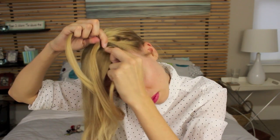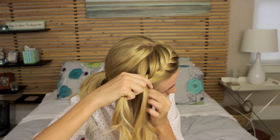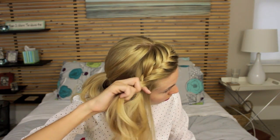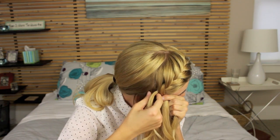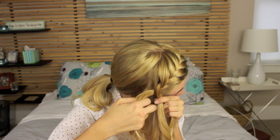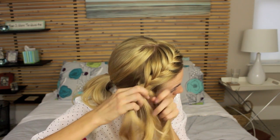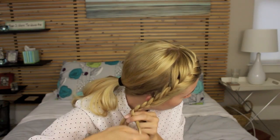Then, grab additional hair on the right section and pin it over the middle. Continue doing this all the way around your head. Once you run out of hair to add to the braid, just continue with a regular three-stranded braid until you reach the ends of your hair. Then just secure with an elastic.